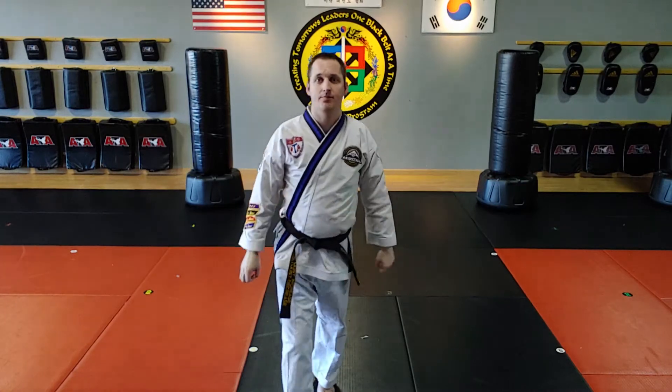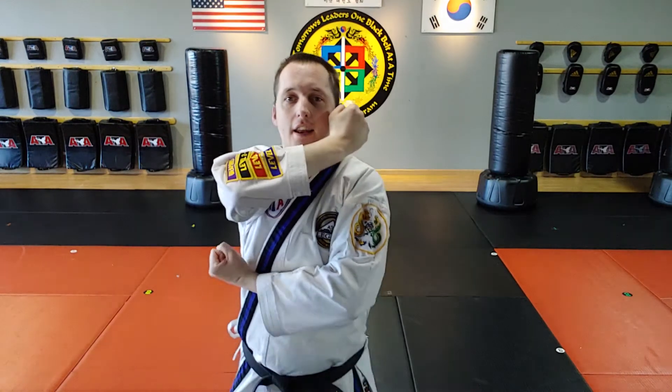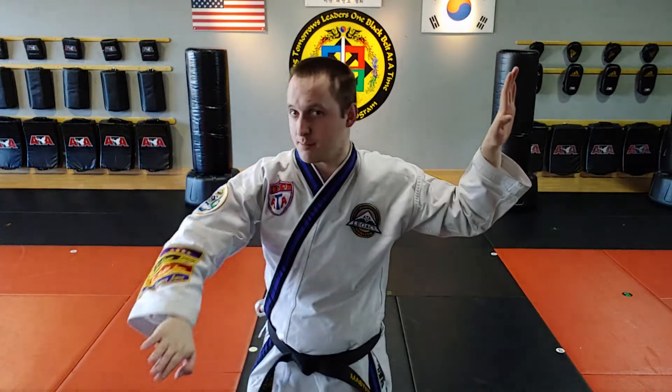Starts here — this hand face up, this hand face in. Then one, two, three, four. This hand twists all the way out, this hand twists out and thumb down, because it's not a knife hand low block, it's a low outside sweeping block. I'm sweeping out.